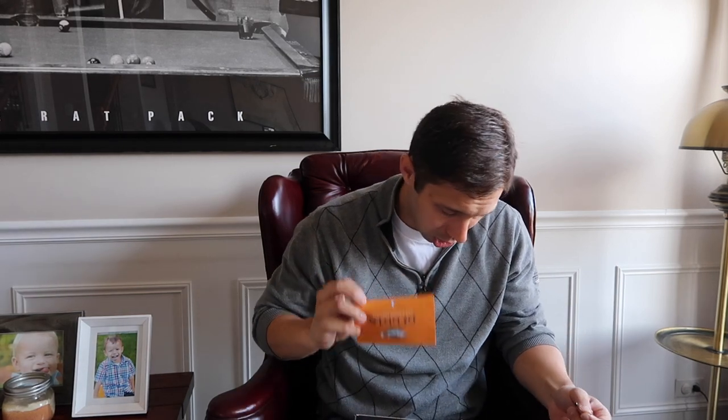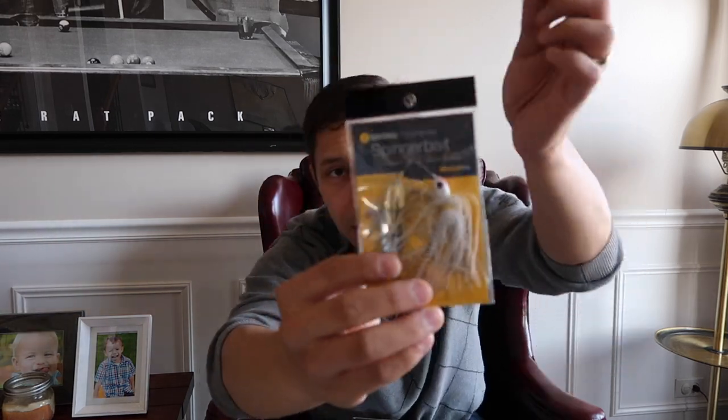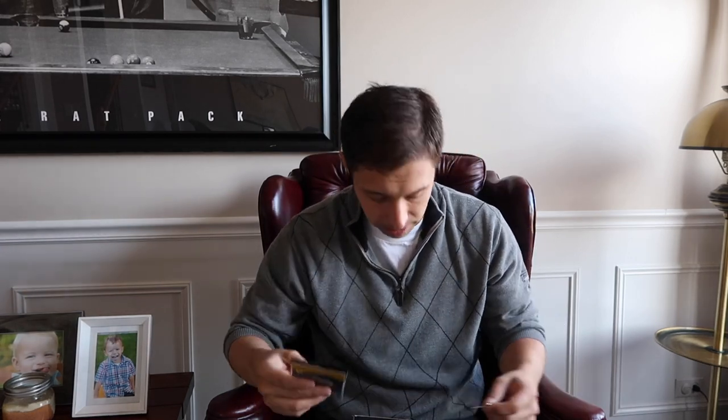We're going directly to the Catch Co spinner bait because you can pair that trailer hook right on the back of it to increase your hookup ratio. This is a gorgeous spinner bait with willow leaf blades — one gold, one silver — in a 3/8 ounce size. Spinner baits are one of the most classic bass fishing lures of all time. You can use them almost all year round, they're relatively weedless, and you really cannot go wrong with a good spinner bait.